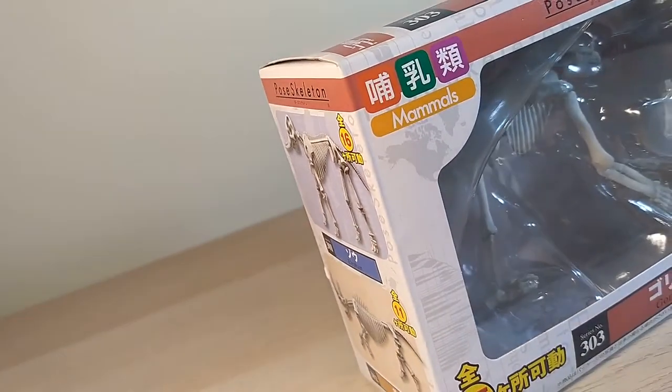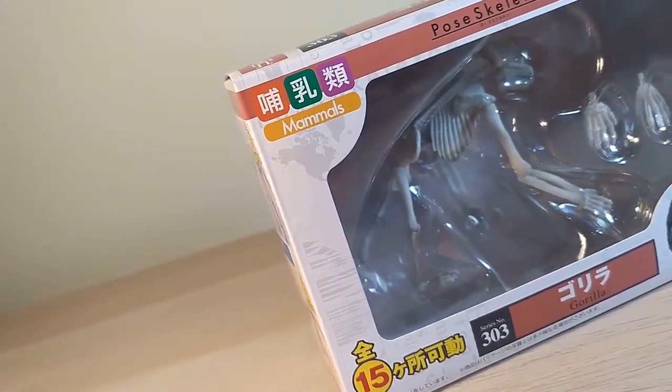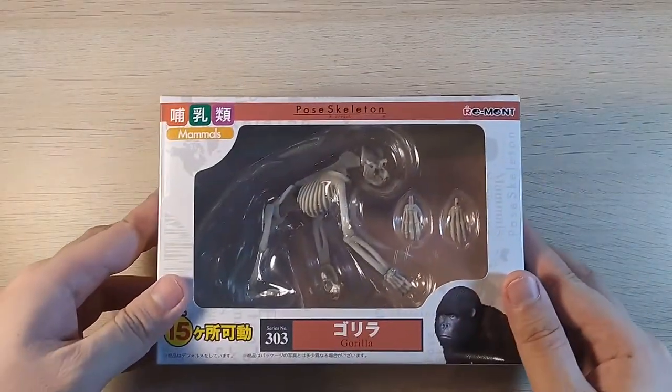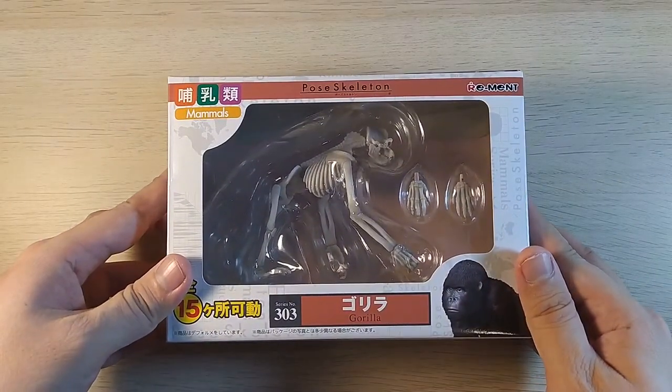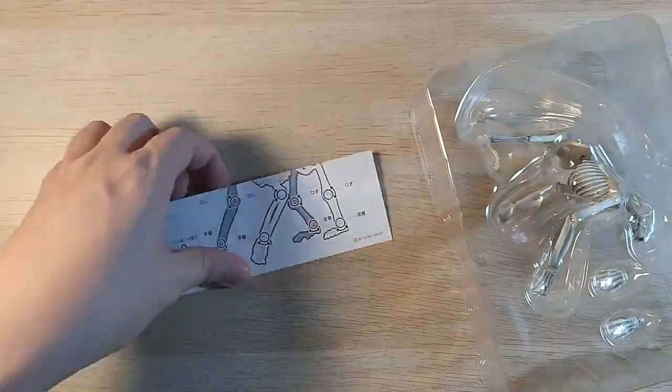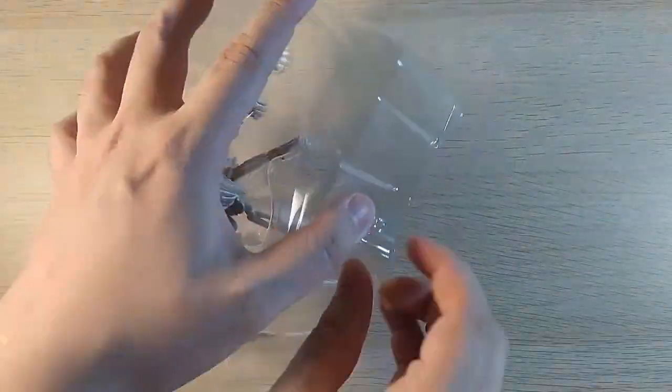Let's kick things off with the Pose Skeleton Gorilla. Part of the Mammals Wave, this ape is a fair bit larger than the Humanoid Skeletons. Inside the box is a manual, the gorilla figure, and a pair of extra open-palmed hands.